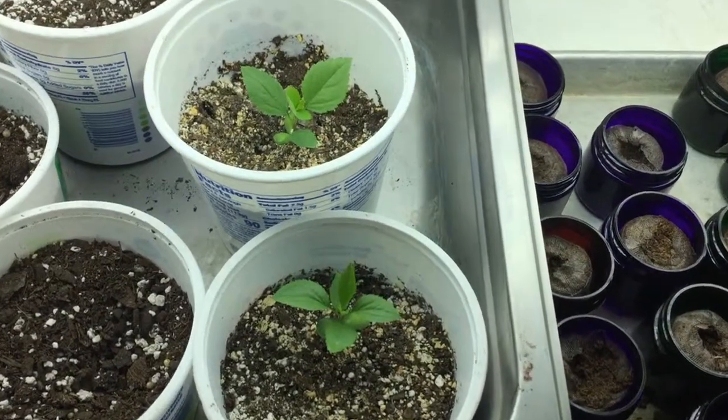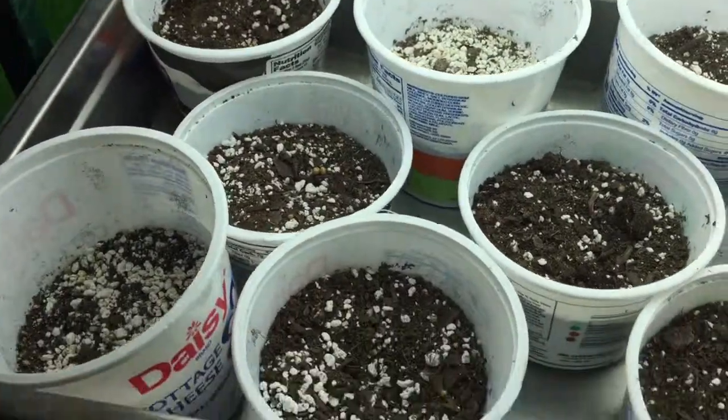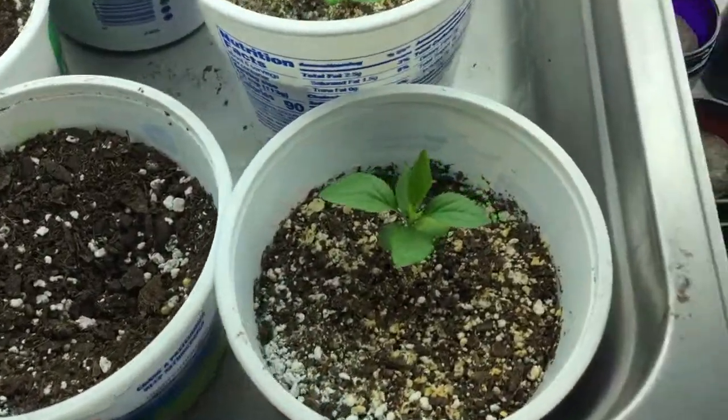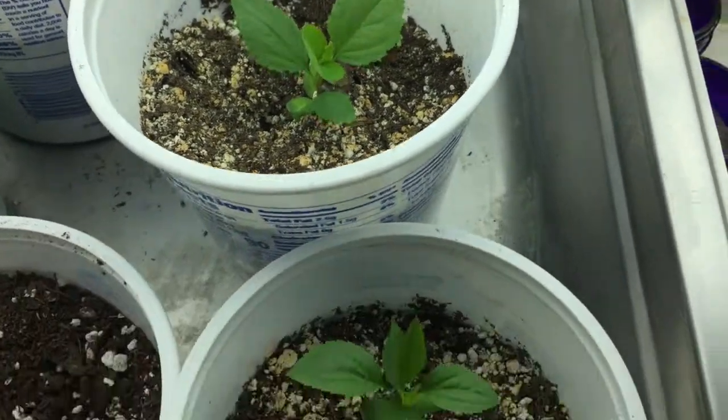Here it is about 30 days later. Of the 10 that I planted, two of them are totally coming up.